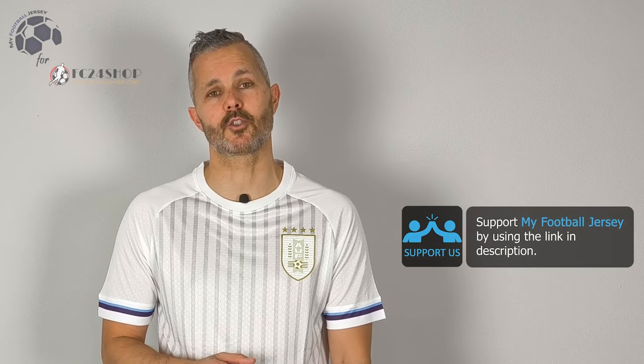Before leaving, please press the like button and subscribe to the channel. Let me know in the comments what you think about the jersey and what kind of jersey you'd like to see in the future. For today, I'm finished. See you next time. Ciao!